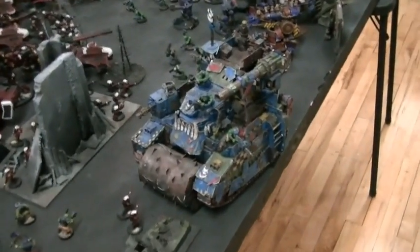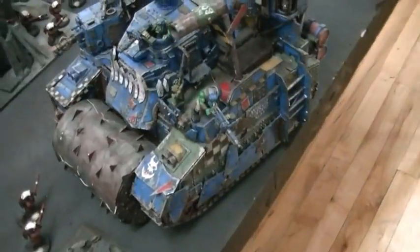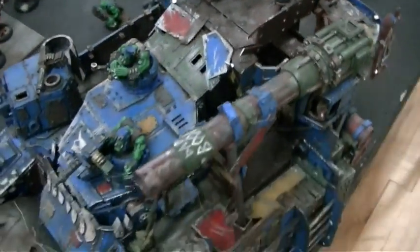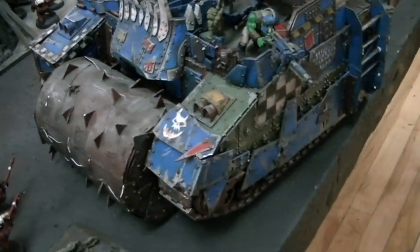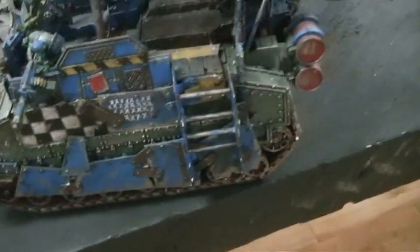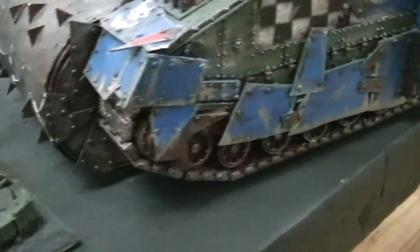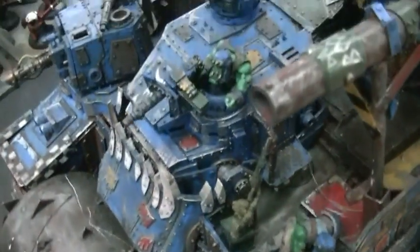Hey Blue Table fans, I could not pass up showing this marvel of Orki technology here. This is converted up by BTP Assembler Mason, and this thing has so much character to it. I don't even know what this is based on — I want to say a Bane Blade. Yeah, I think that's your basic chassis here. But just look at all the fun little details.